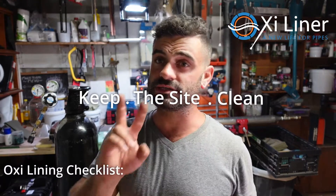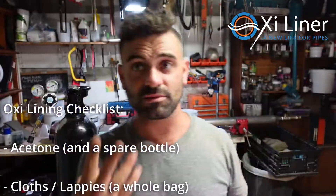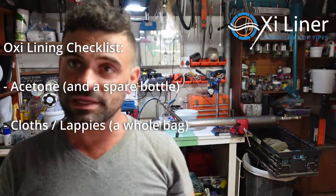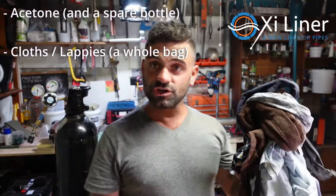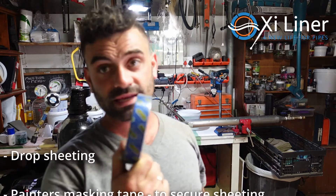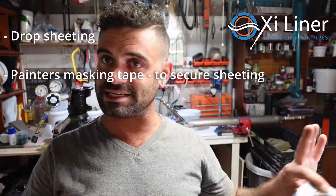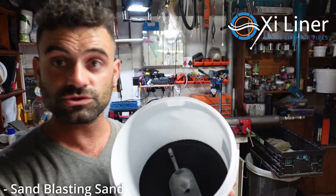My number one rule is keep the site clean. Two things I keep religiously are a five-litre bottle of acetone and a bucket of cloths. These are priceless when you have a spillage, a loose hose, or a little bit of epoxy drops on the floor. Acetone and cloths are your best friend to keep the site clean — just be careful what you use acetone on, acetone wisely. You also want drop sheeting and painters tape to protect the site.